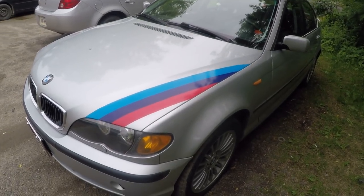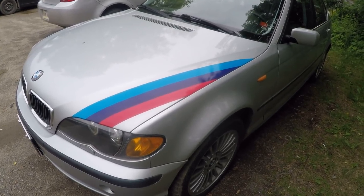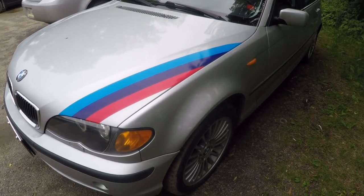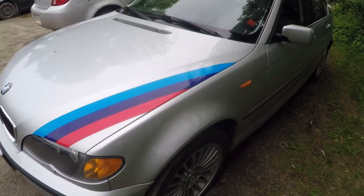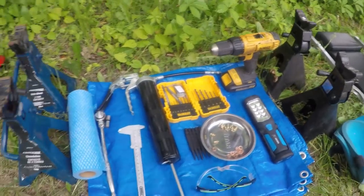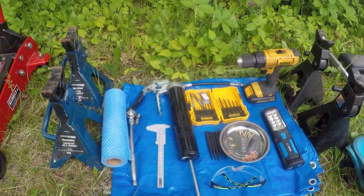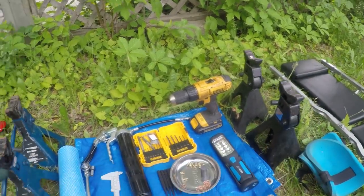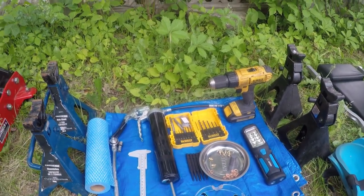Hey, what is up guys, welcome back to E46 channel. Today we're gonna be working on the drive shaft or the U-joint. Since BMW has made them to not be replaced individually, you have to change the whole shaft — front and rear. We're gonna do some adjustments to make them last longer, and we have a squeak to fix. To do that we're gonna need a few tools, and we'll have to jack the car up using four jack stands and the big red floor jack.